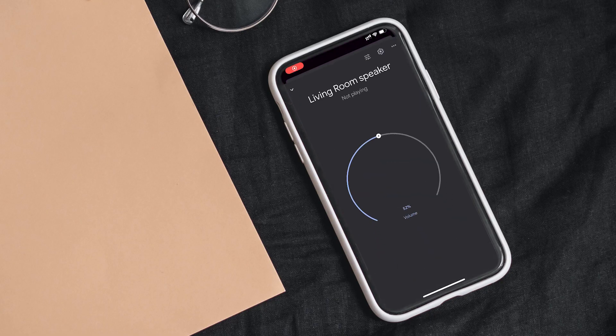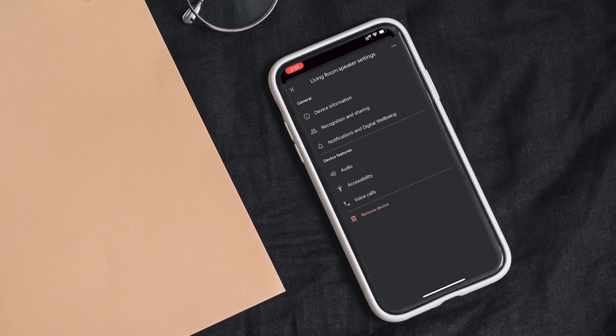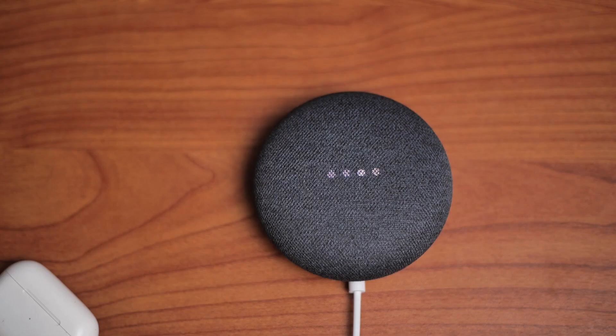First, try to use the Google Home app to fix the issue. Open the app and click on the device that is stuck. Press the settings button on the top right of the screen to open device settings. Tap the three dots on the top right to open additional settings, and choose Reboot from the options. The lights on your Nest Mini will start flashing, and the reboot will be complete after that.